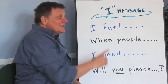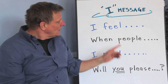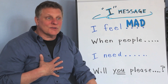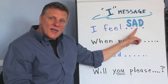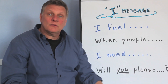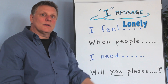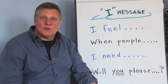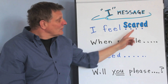The first part is how you feel. It's really simple. If somebody pushes you or yells at you, you might say 'I feel mad.' If someone teases you or says something hurtful to you, you might say 'I feel sad.' If you're looking for a friend and no one will play with you, you might say 'I feel sad' or 'I feel lonely.'